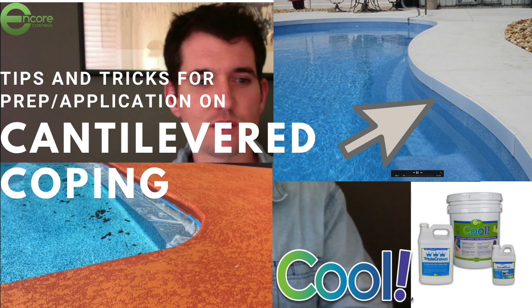Hey everybody, it's Jeff from Bancor Coatings. It's May 14th, 2020. I want to do a quick little video here about cantilevered copings and bullnose copings.